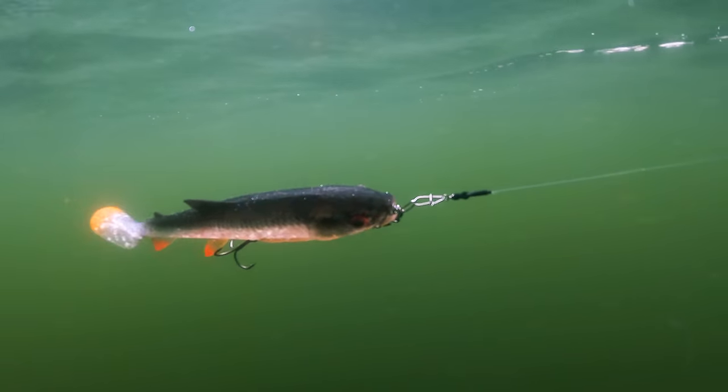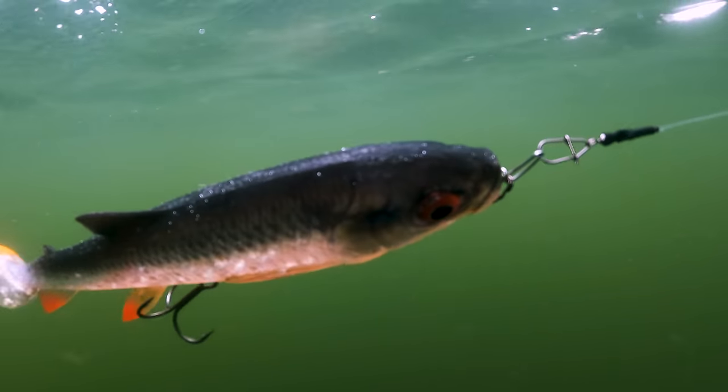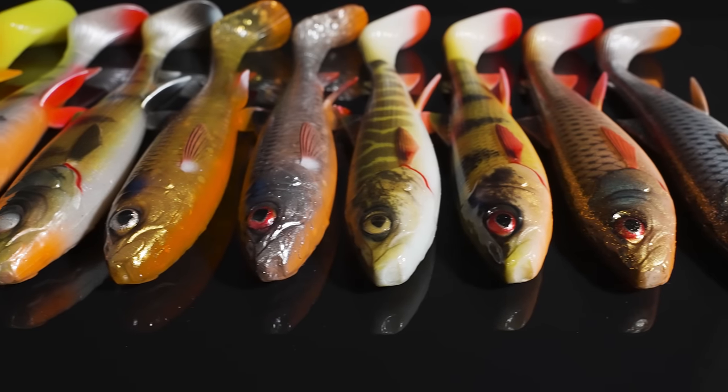Just incredible details here. We went really far to get all those perfect details inside. Big kicking paddle tail with this prism design where you've got all the details that runs all the way up to the end of the tail.